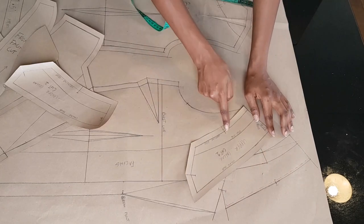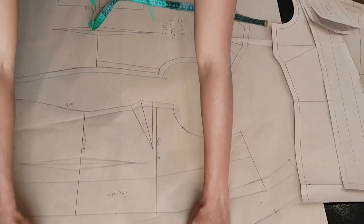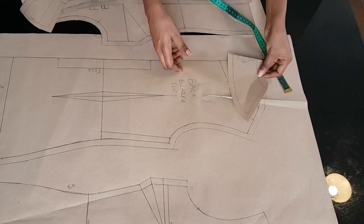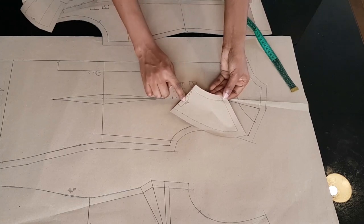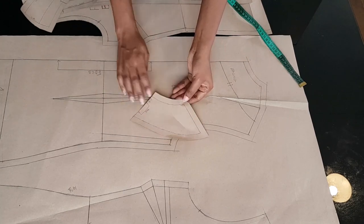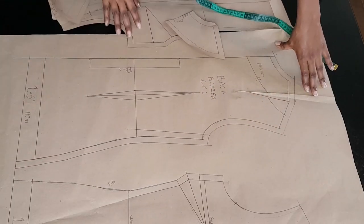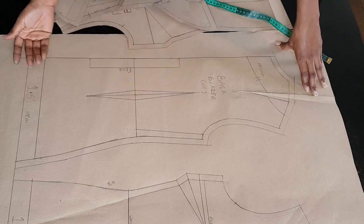I've marked my notches at my shoulder line and also where my collar sits into my lapel for both the upper collar and under collar. For the back, I've traced out my facing piece without the darts, and my center back is going to be placed on fold with seam allowance added along the neckline, shoulder, and the other side. The center back of my main pattern piece will also be placed on fold with seam allowances added. These are all the pattern pieces you'll be needing to create your blazer jacket.